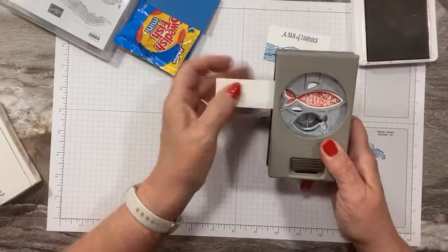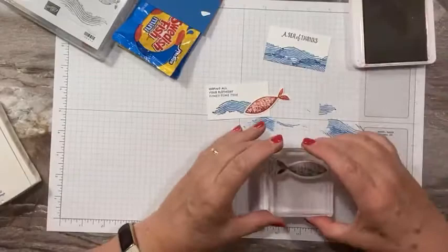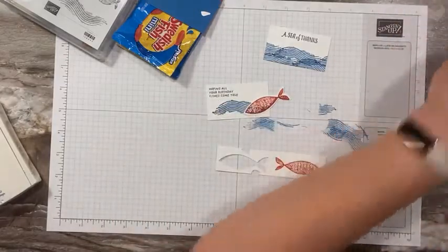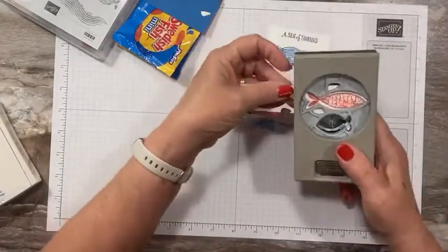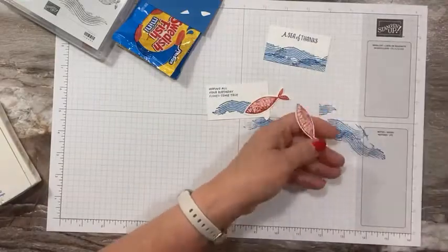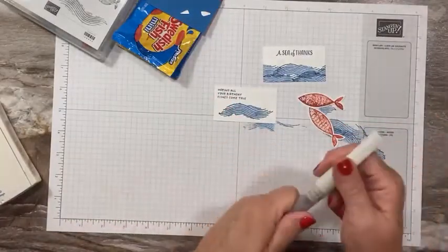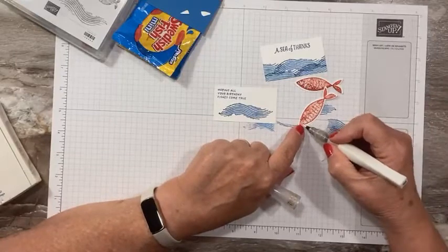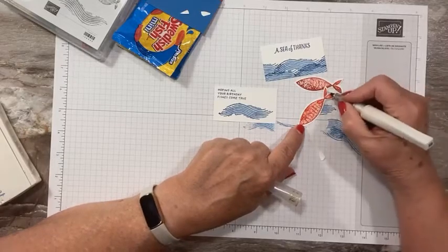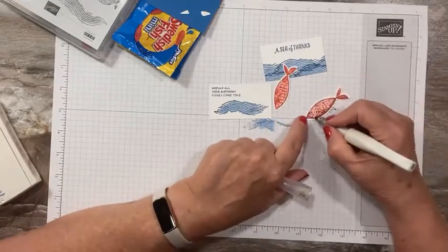I can use the extra paper as a handle to hold on while punching. Let's stamp one more for the second topper. Now you could stamp a little fin or just go with the basic fish. I'm going to bring in a little Wink of Stella — it will blend the red on the fish and give a little sparkle, because fish are a little sparkly!